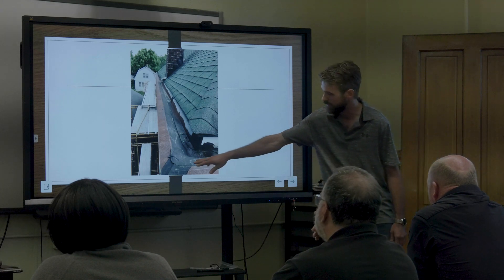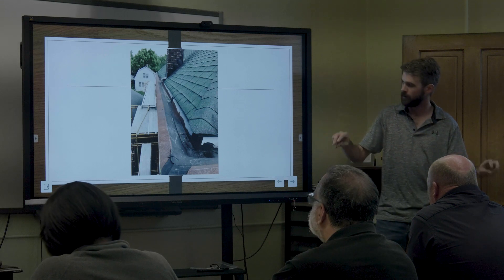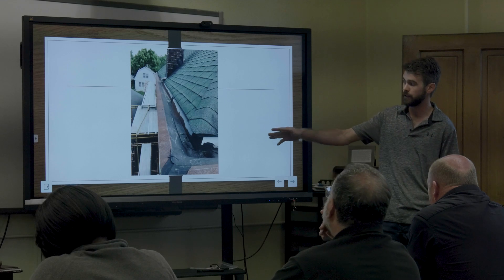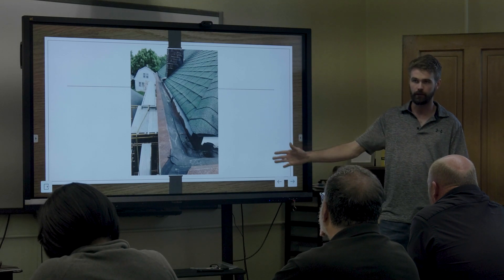Here you can see the EPDM rubber liner — stuff that had been repaired in the past. People had tried to patch it but never solved the problem. You can see how many years it had been there just by the amount of rust. Don't let your gutters get to that — it's just going to cost you more money.